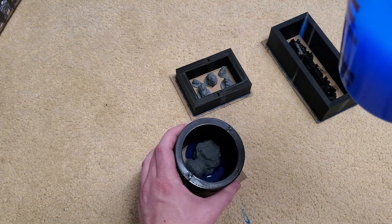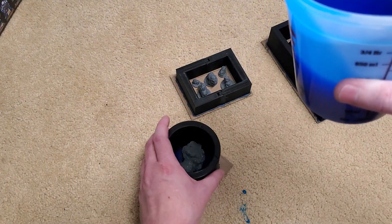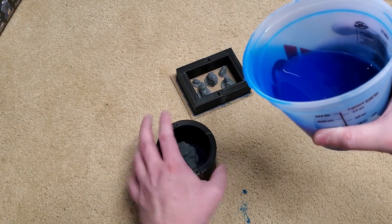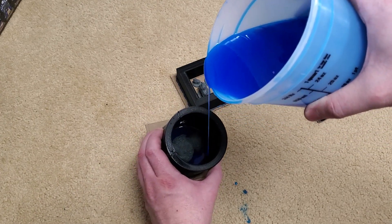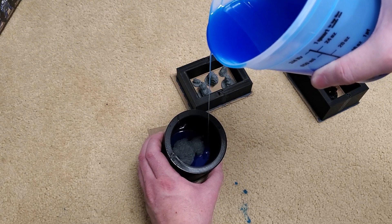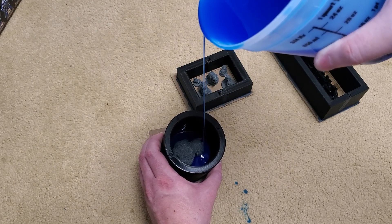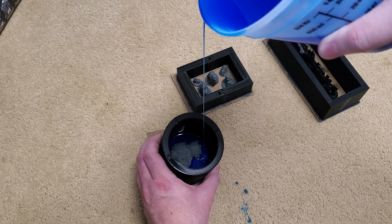We're going to let that just kind of — oops, got a little on the ground. This is why you should always put something down so you don't get it everywhere. We're going to just continue this and we do not want to drape it. Going slowly — you can see how small that stream is. You don't want to drape it.